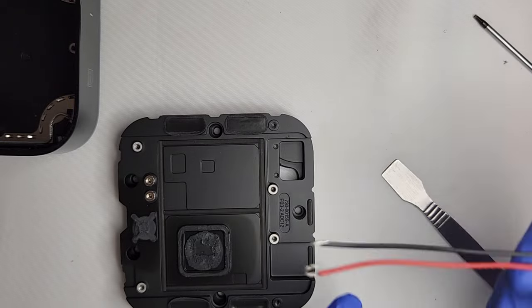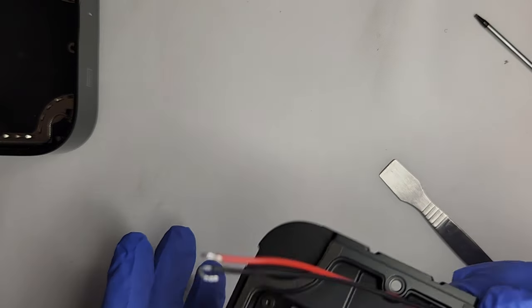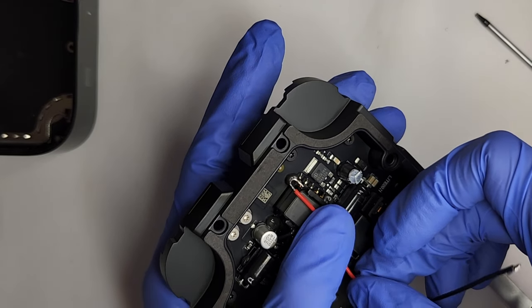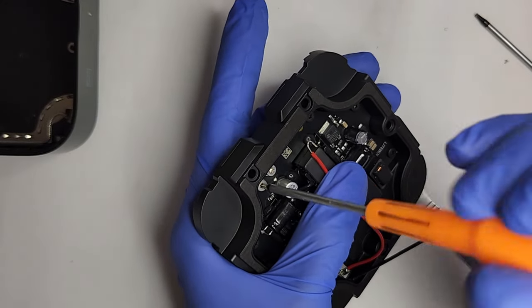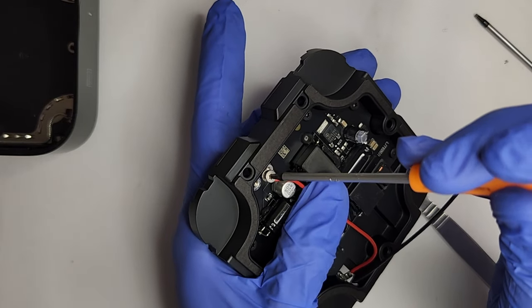Now for the DC jack. Insert the DC wires through the hole from the bottom. Then attach the positive wire and negative wires, then the screws.